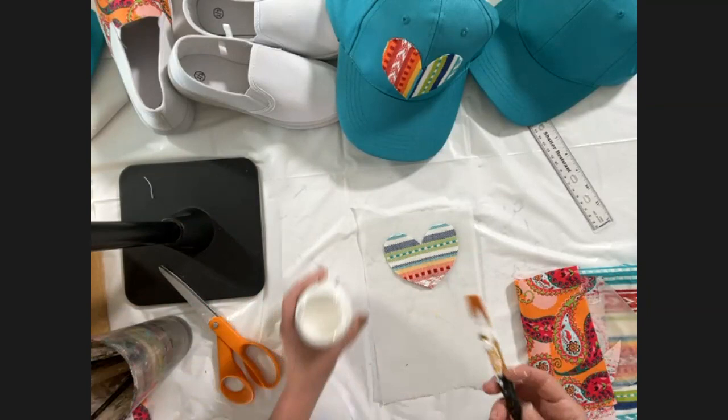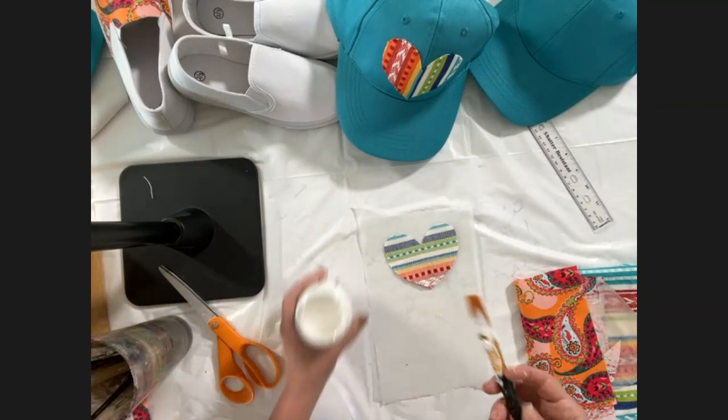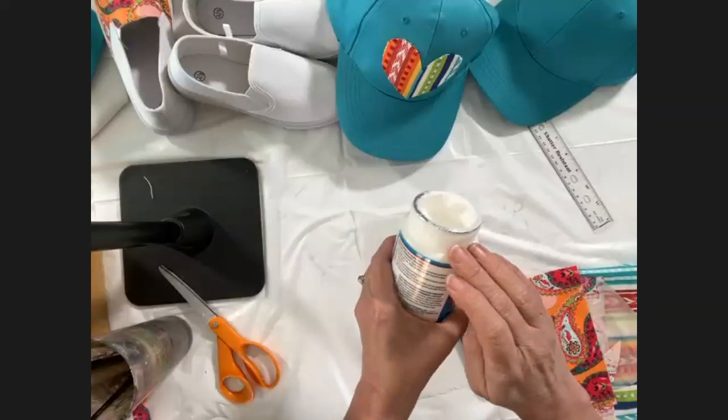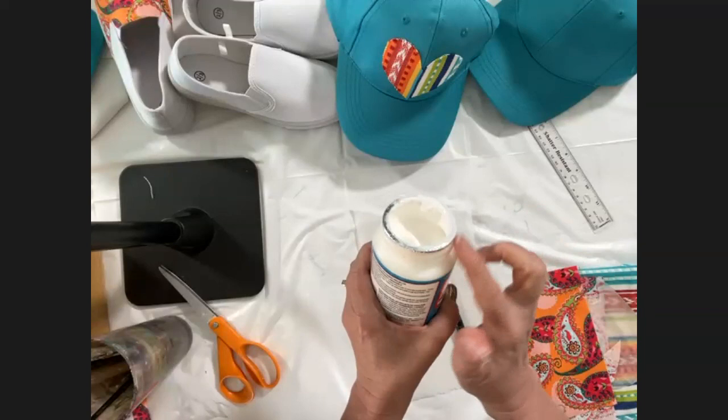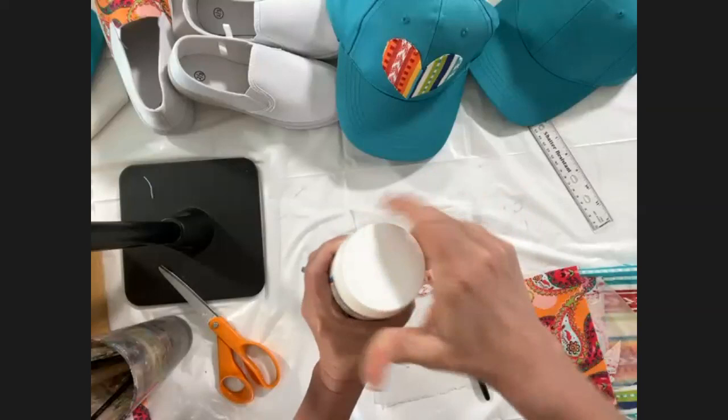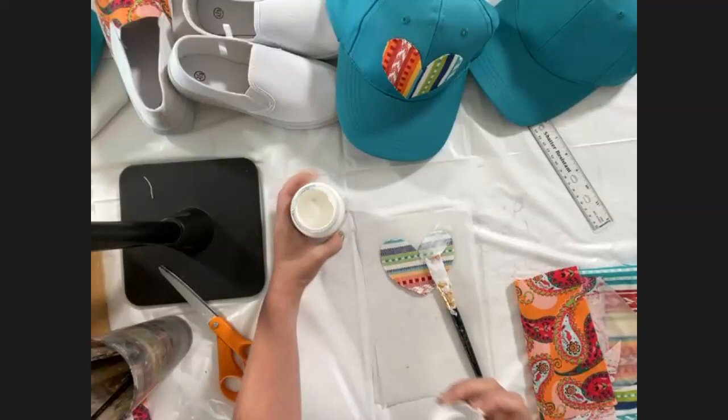Question: can you repeat that about Vaseline? If you rub just a little bit of Vaseline — not too much — right around the bottle edge, then when you put your cap on it won't glue down. It creates a barrier. Sometimes you can't get the cap open, and if you use a little Vaseline on that outer edge it will help with that.